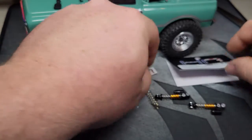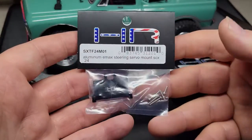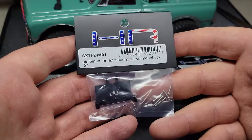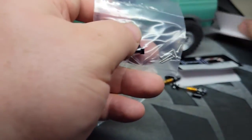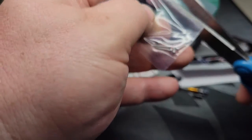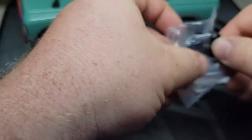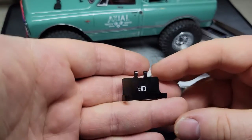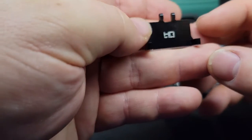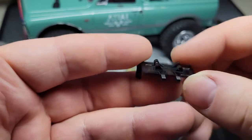Around the same time — I think it was the same evening — I ordered a servo mount. After seeing it, I have a feeling it's not going to be the right size. I ordered it because I thought it was the right one to fit the bigger servo that I bought. It's also from Hot Racing and it's a really nicely made piece — aluminum.